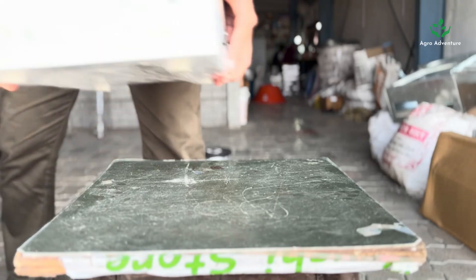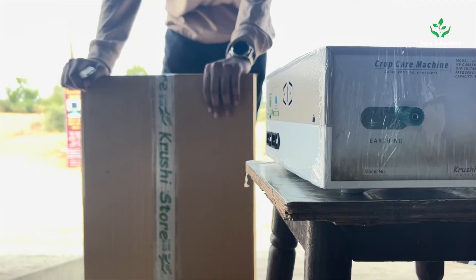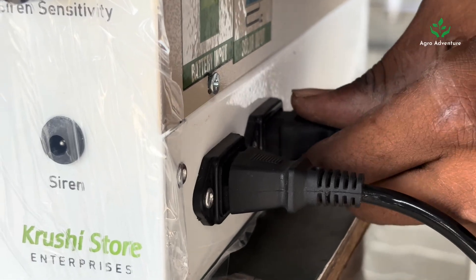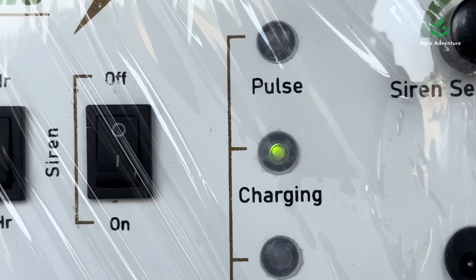Carefully remove the plastic wrapping on the CCM machine and place it on a stool — a wooden or plastic stool works best. Open the solar panel box and place the solar panel in direct sunlight, then connect the wire to the solar input of the CCM machine. As soon as you connect the solar panel, the green light on the machine should turn on, indicating that the solar panel is charging the machine.